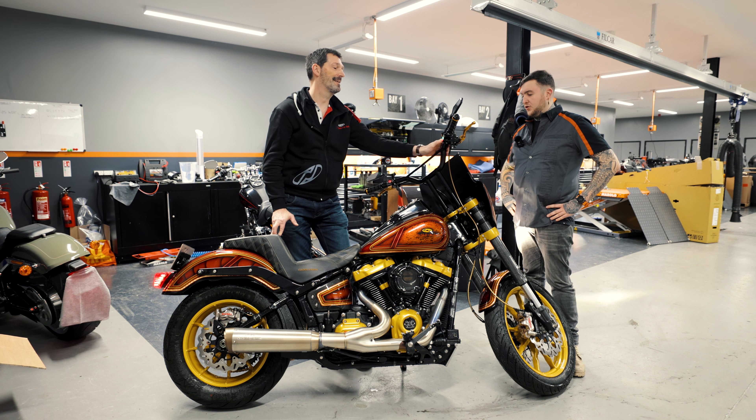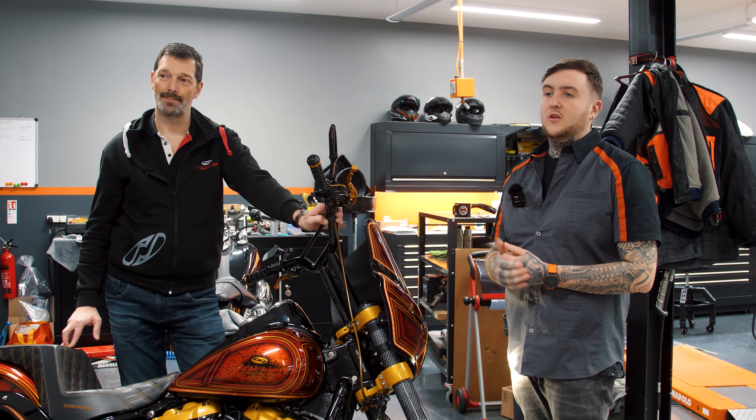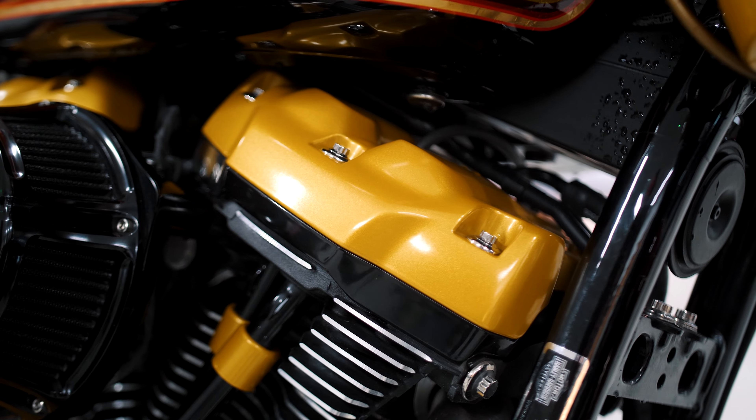Frank, thanks so much for showing us the bike. You're welcome. Guys, if you have any more questions, do get in touch with either myself, Jay or Stephen in Parts. Look out for the next video. Bye-bye.